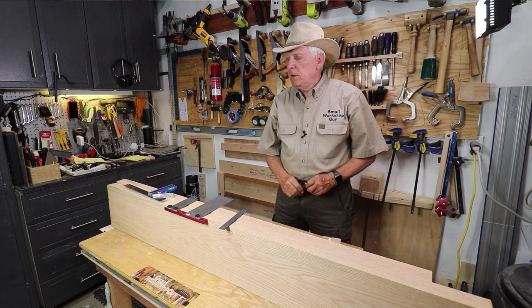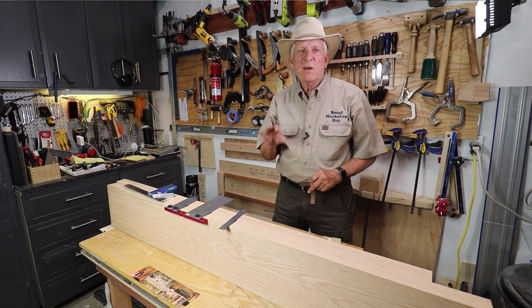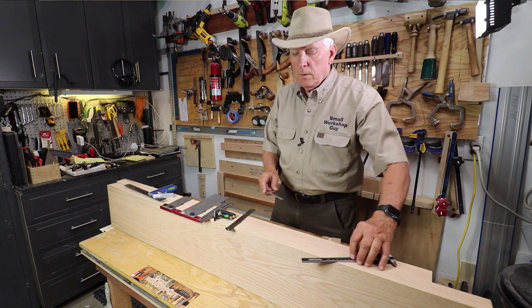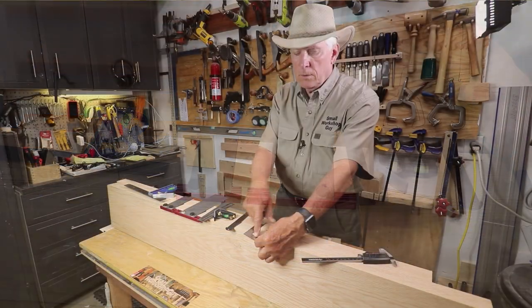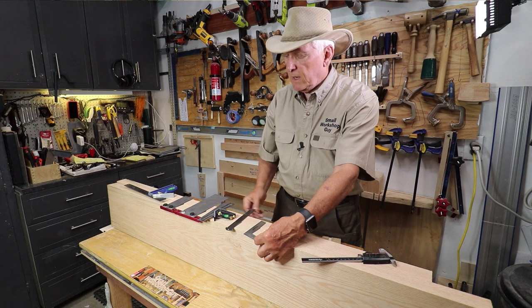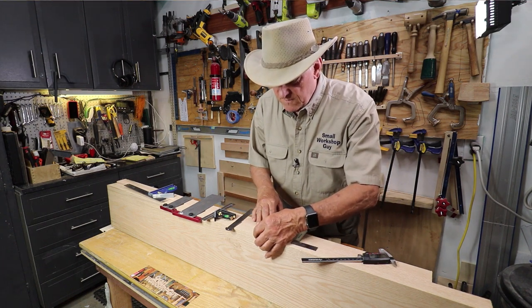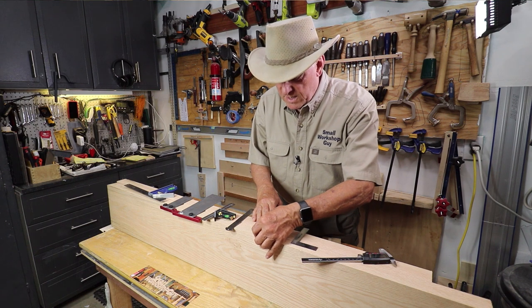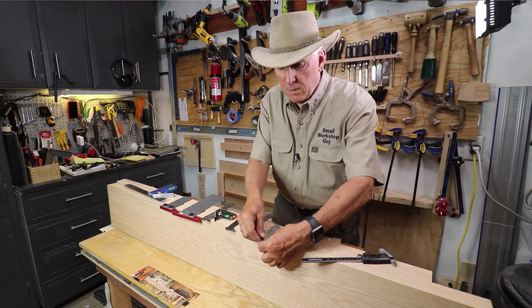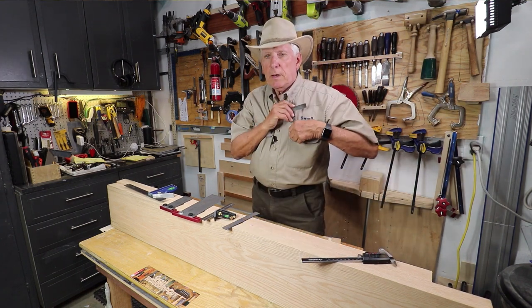First thing I load up into my shirt before I start my work day — I don't have a work day, this is a fun day for me. Because it's an L square, I can hook it over the edge of a work piece and have confidence that I've got it lined up. I'm not trying to feel and see if I've got it on the very edge and then I'm off by a little bit. I can lap it over the edge and then I'm nice and secure.